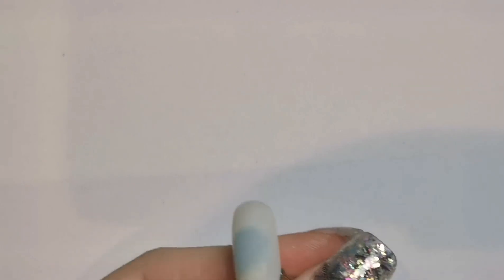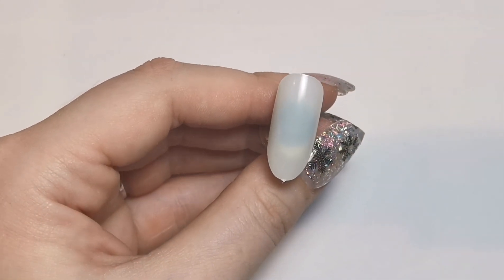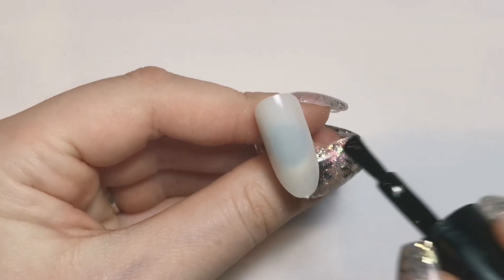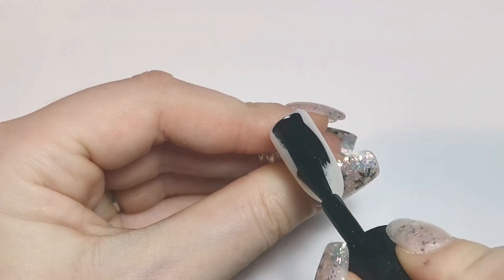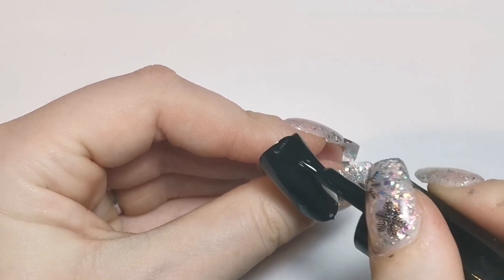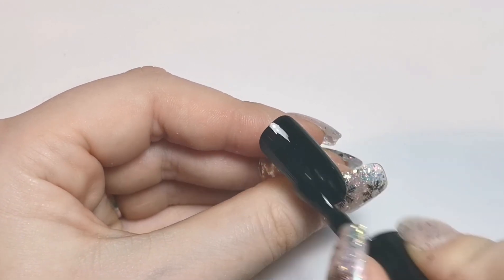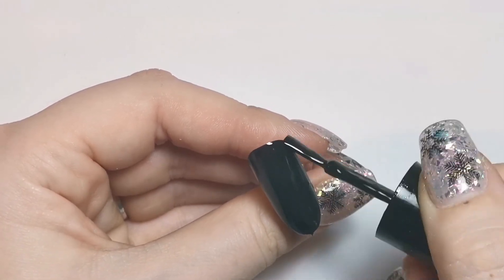Hi everyone, welcome back to another video. Today I'm going to be doing a black gel nail art design. I'm very excited because I love black nails, and I think this would be the perfect design for New Year nails because they're all nice and neutral colors, so it doesn't matter what you're wearing. You've got a bit of sparkle in there, but I just love black.